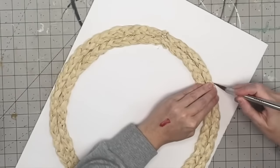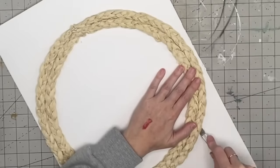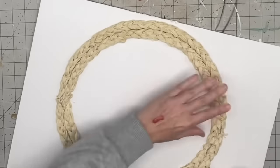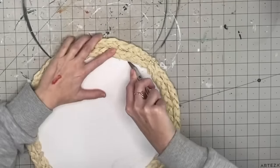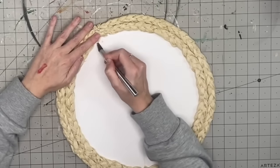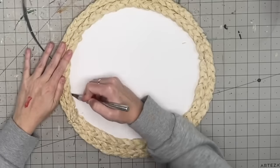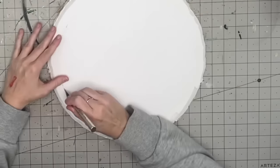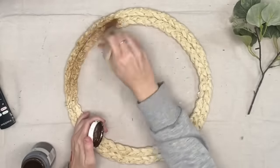Next I take my craft knife — I'm angling it almost on its side because I don't want to cut straight down. When you hang it, you'd see that white foam board. So I'm cutting at an angle so you won't be able to see it. I do the same thing for the inside, laying that craft knife flat. Be very careful because if you hit some hot glue you might hit a snag, but this worked absolutely great.